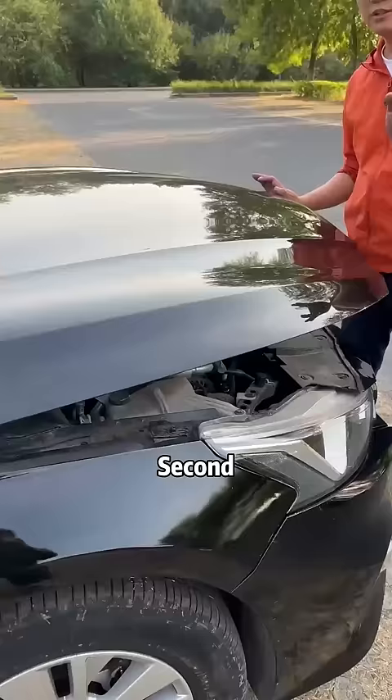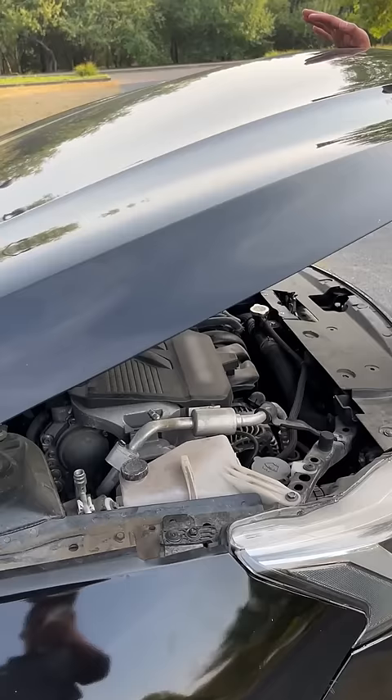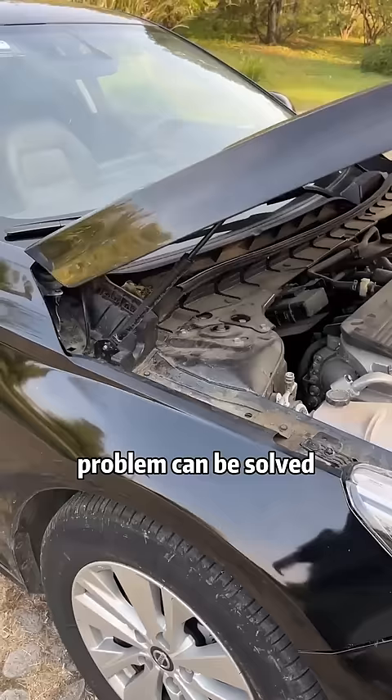Second, the resistance is particularly large when the cover is opened, and there is noise. Just pull out the dipstick, then drop a little motor oil on this strut. Problem can be solved.